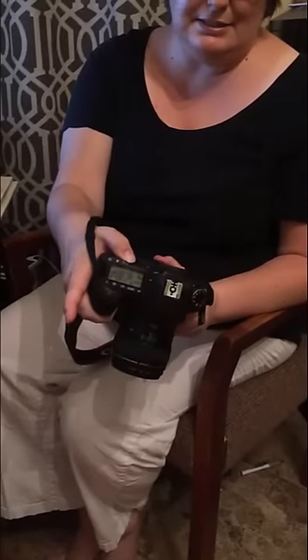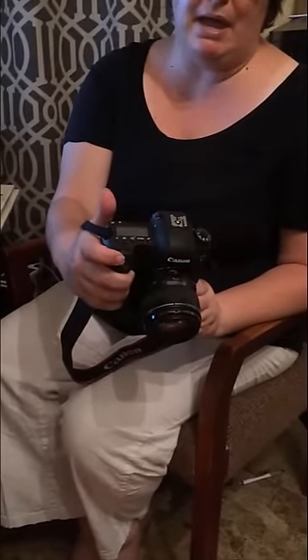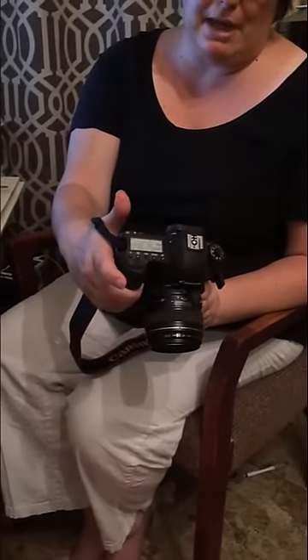I put my camera up to my eye and find what I want to lock focus to. I've got my son right in front of me — just one person — so I would lock focus right between the eyes. When I'm ready to lock focus, I press down on the button in the back. When I'm ready to take the picture, I press the button in the front. I press down, take it off, then press the button in the front.